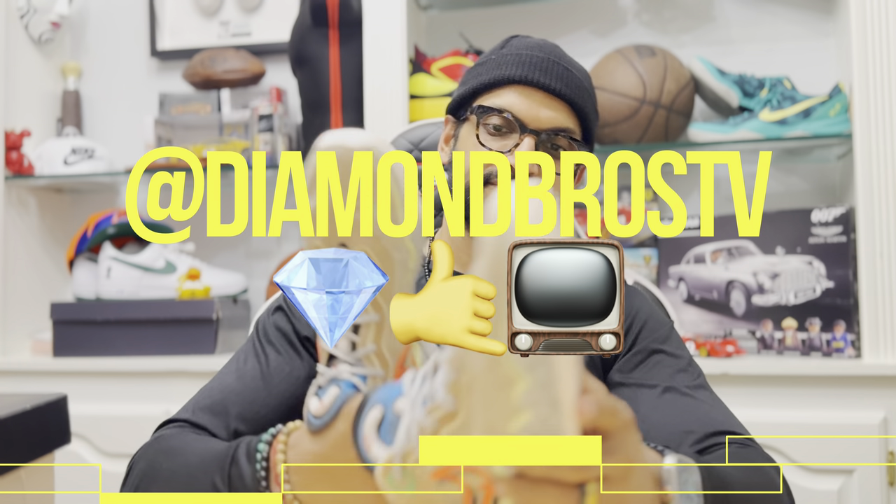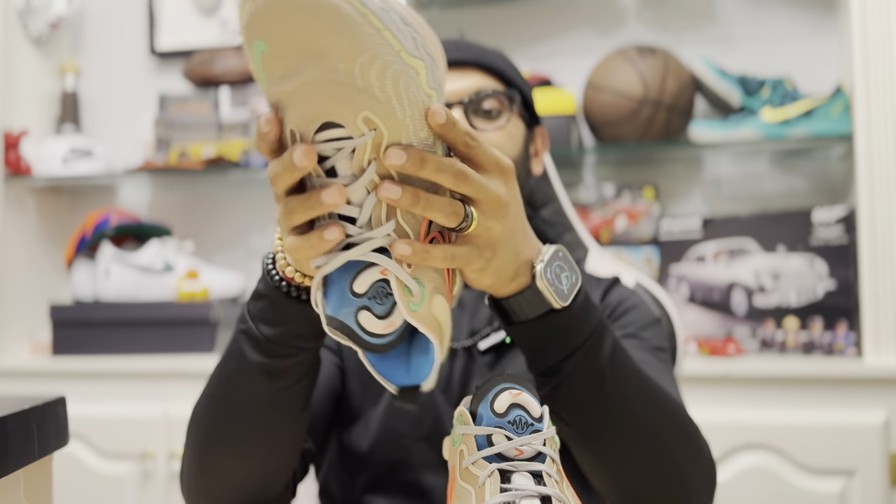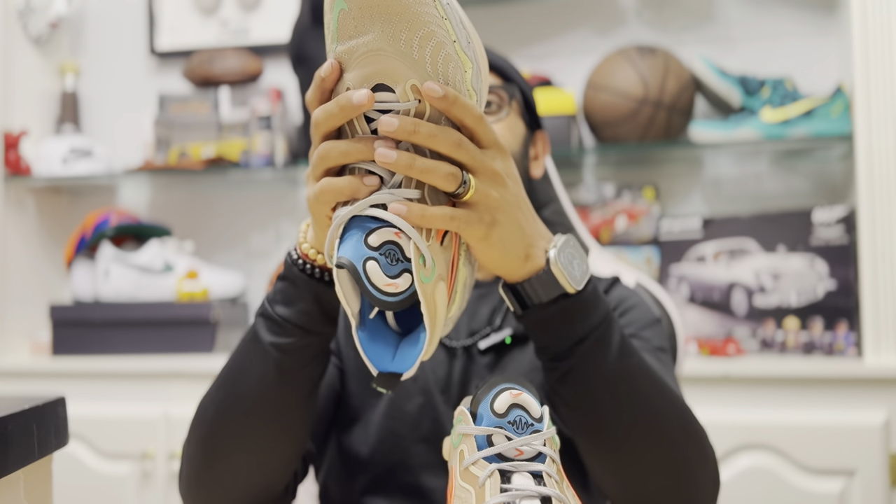So sad, all because of an insole — all because they didn't put an arch support shank in it. All you have to do, man. Like, do they not have it in here? It doesn't look like it. It's a good-looking shoe, though.